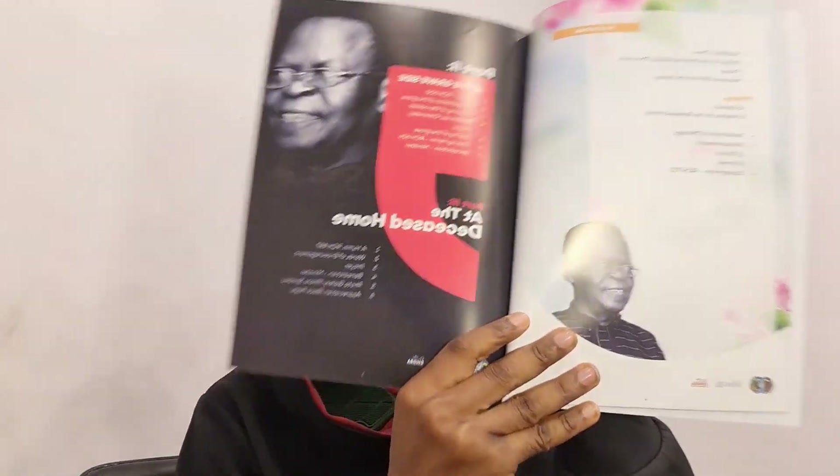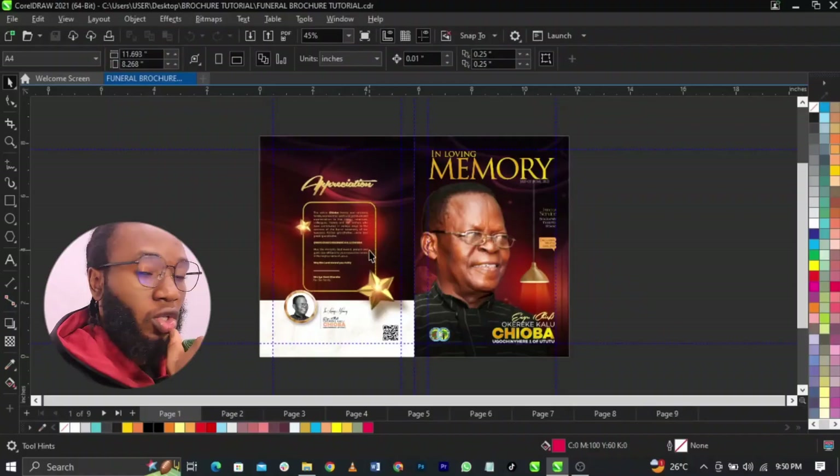Welcome back to my channel Lichiboy Gym Graphics. If you're new, don't forget to subscribe and share this video. Drop any questions in the comment section below. We recently did a design about a funeral program, so today I'll show you how to export your funeral program or magazine for printing. Stick around to the very end so you don't miss any information.